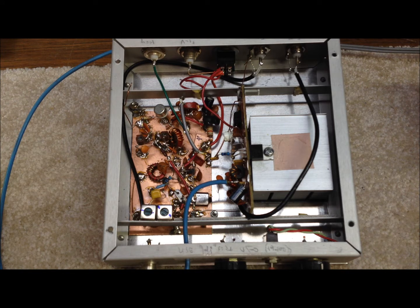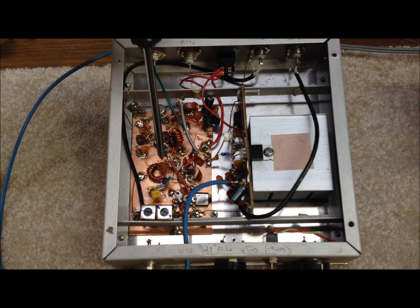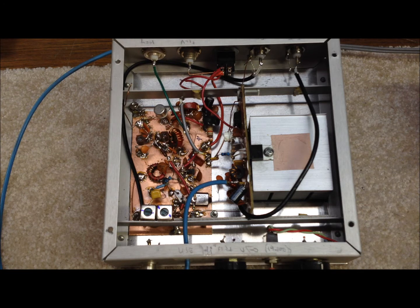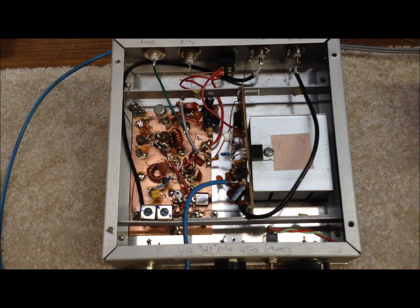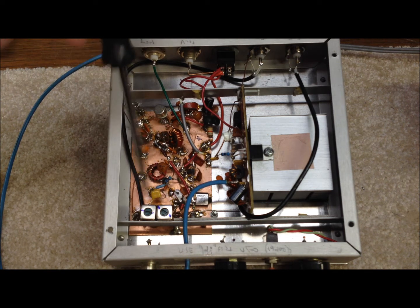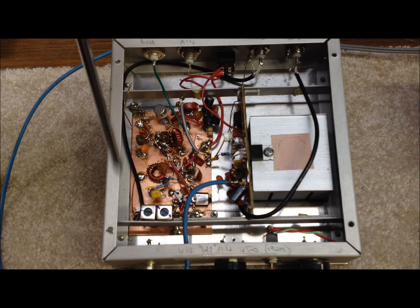Then we go into a buffer stage, which is a 2N2222 acting basically as a buffer between the mixer and the follow-on amplifier stages. In our buffer stage here, in this box, is a little 2N2222. The mixer is down underneath these two transformers, difficult to see. For 30 meters, these are 10.7 megahertz little transformers — very common. It was easy to configure and use those to clean up the signal coming out of the mixer.